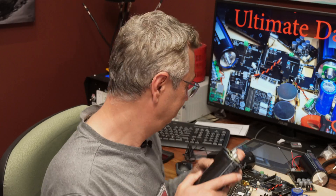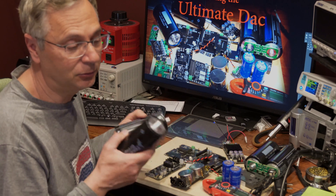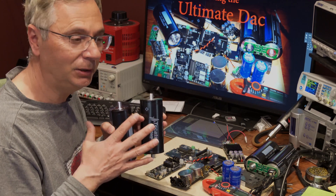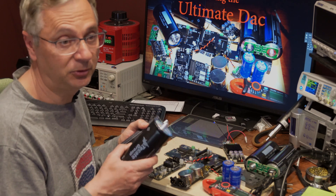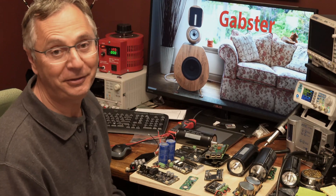One disclaimer: please be careful — these ultra capacitors cannot be shorted and could be very dangerous because they hold a lot of power. You need to be respectful of what you're doing, know a little bit about what you're dealing with, and do this at your own risk.